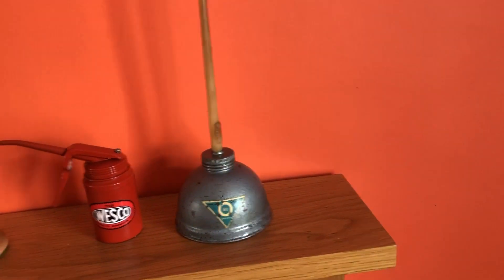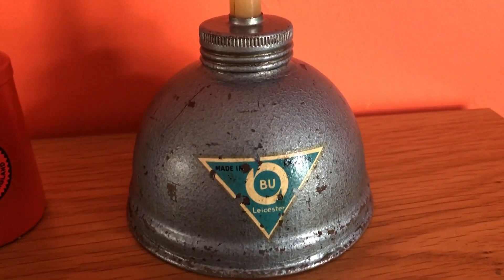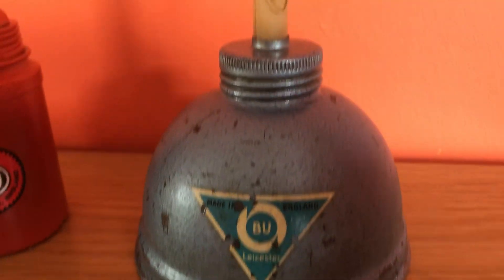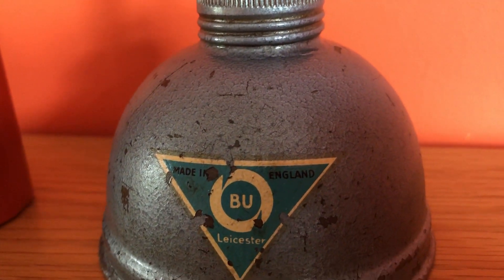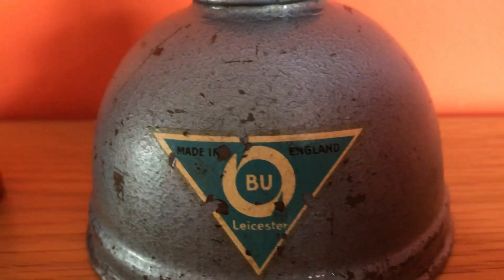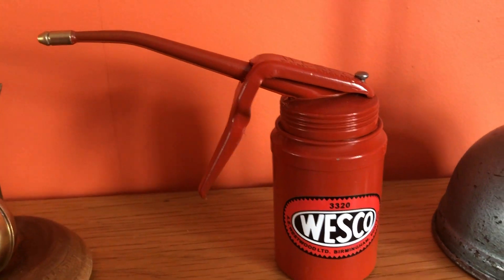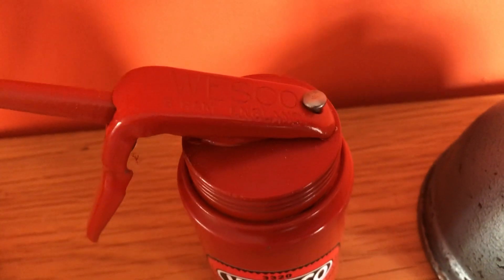A video of my oil can collection. I've only just started, leaving this one original. Westco, made in England, British Union Leicester. The Westco can is restored, with Westco on top.